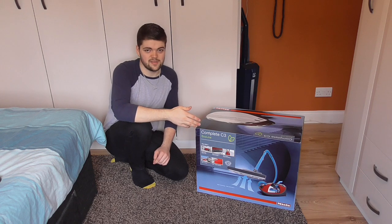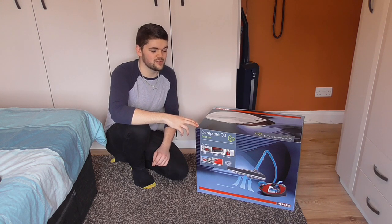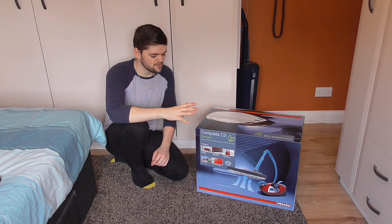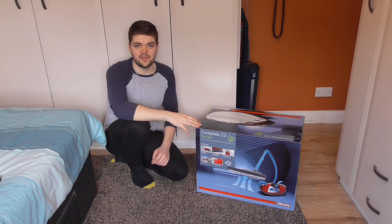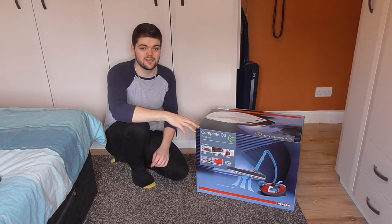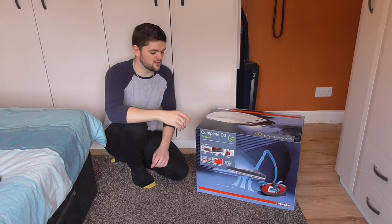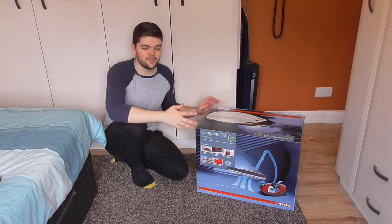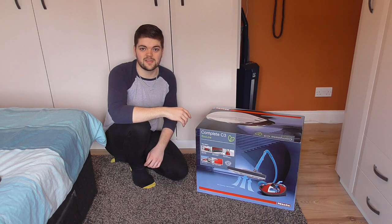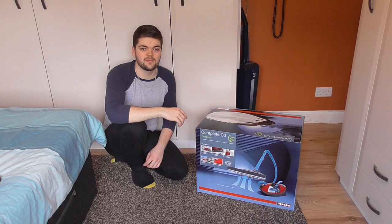I purchased this on the 1st from Miele's website for £450, so it was quite expensive — their most expensive, all-singing, all-dancing, cream of the crop model. They had a mix-up with the orders and it took them two weeks to get this to me; I've been on the phone to them five times and they still messed it up. I received it on Friday and I'm recording this on Sunday. They did offer me a pack of bags and an extended year guarantee, and one of their advisors said they were sending me a letter.